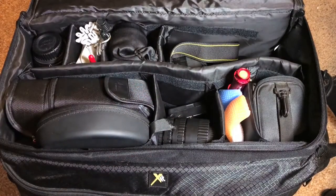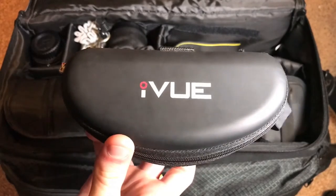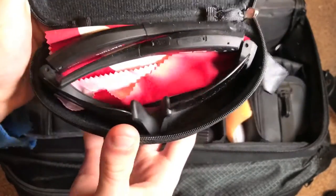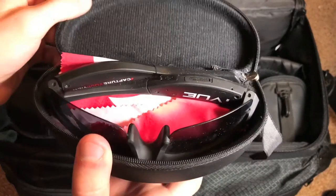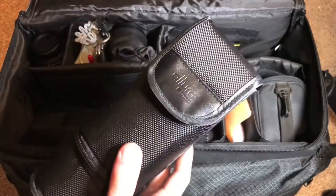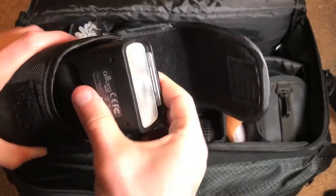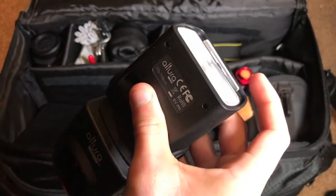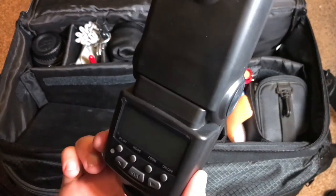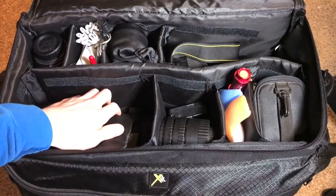Starting with this compartment on the left side. First thing I've got is my iView camera glasses — I did make an unboxing of these a couple of years ago. Basically, these are a pair of camera glasses that you wear and they can record high definition video of whatever you're doing. This is an external flash that you mount on top of the camera, made by Altura — basically a professional grade external flash. It mounts on your camera's hot shoe and gives you much better lighting and control over the lighting in your current situation.